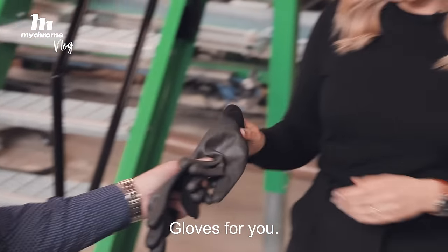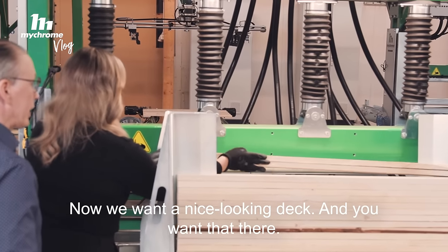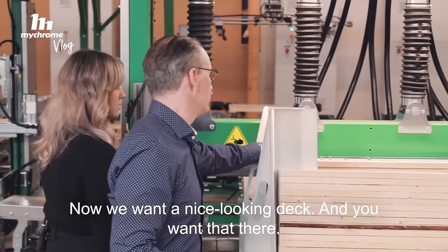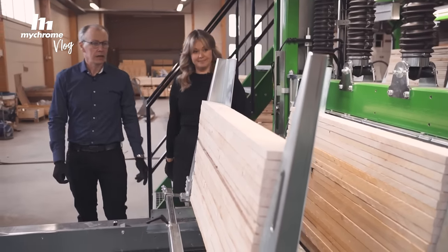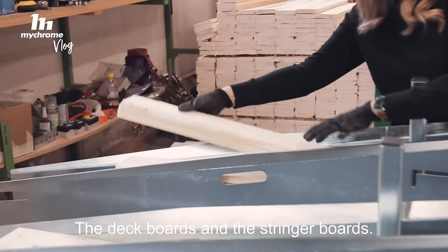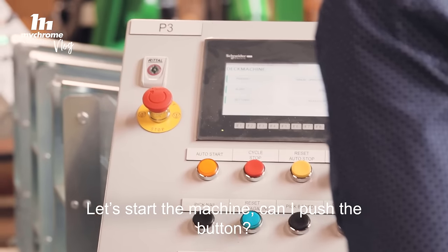Gloves for you. Perfect, thank you. Now we want a nice looking deck. Let's start the machine. Can I push the button? Yes you can. Let's go! Wow!